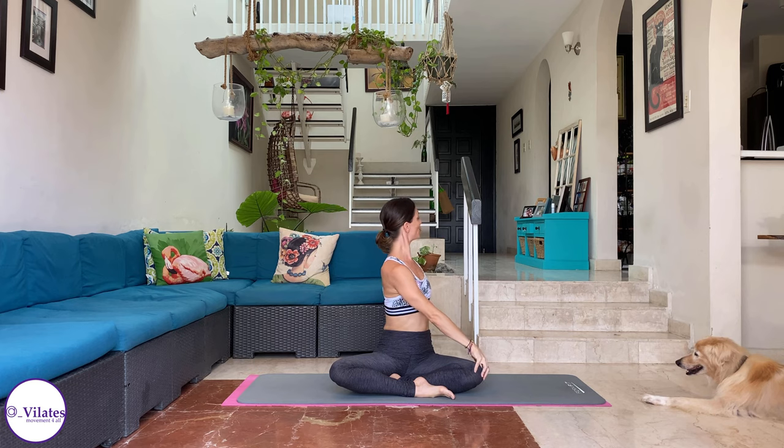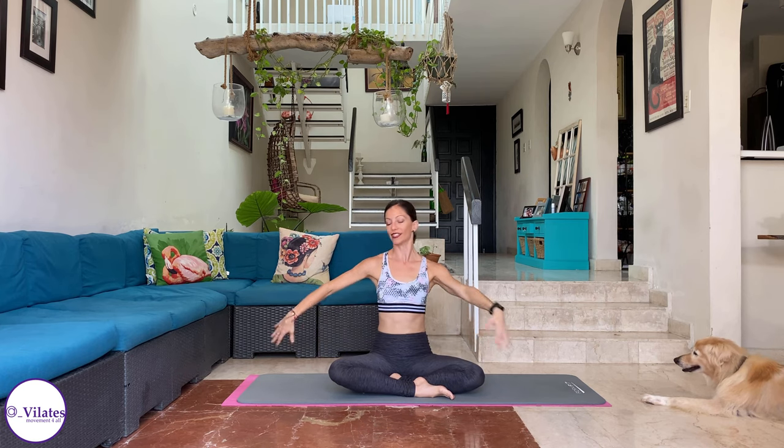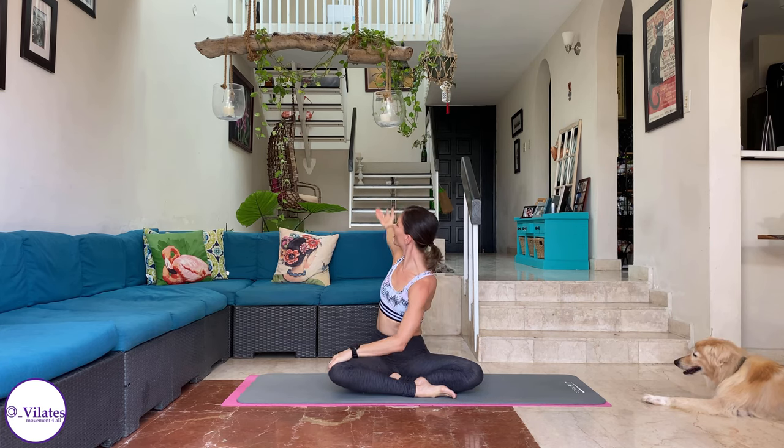Repeat, other side. Inhale, stretch up. Exhale. Shoulder center. Come up and center. Other side. Inhale. Exhale. Stretch. Come up and center. I'm going to change views — you can change also if you want to.